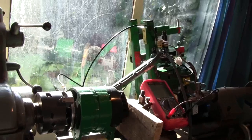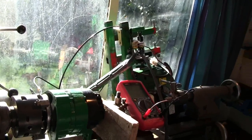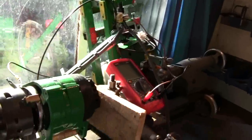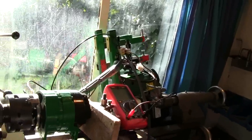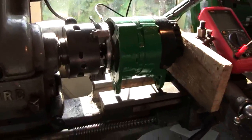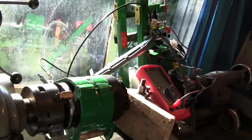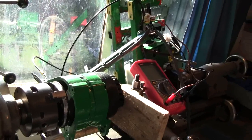In my last video I had a one-to-one ratio from the engine to the alternator, but it barely worked at all — the slightest load on the alternator would stall the engine. So then I tried a two-to-one ratio and I made that pulley from scratch that I've got on the alternator there. It's about two-to-one — I think it's actually about 1.8-to-one — and that worked a bit better.